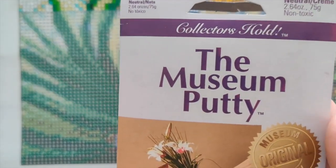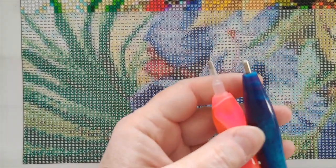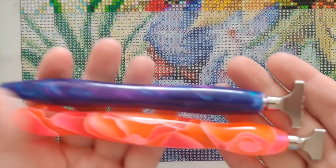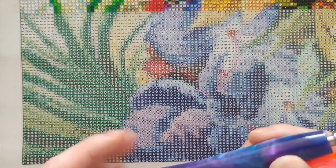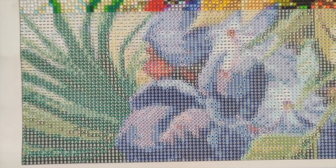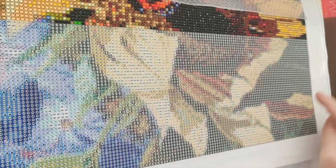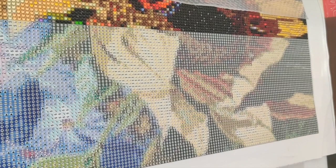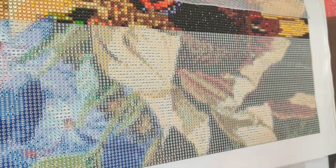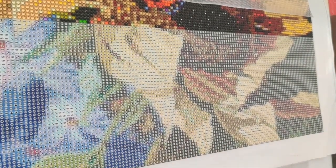Right now I'm using Collector's Hold museum putty in both ends of my drill pen. I find it has a nice stick, doesn't leave residue on the canvas or drills except right when I fill the pen, but then it lasts a very long time. Normally I work color-blocked areas first — picking the most predominant color in a section, finishing all of those drills, then moving on to the second most dominant color, and so on.